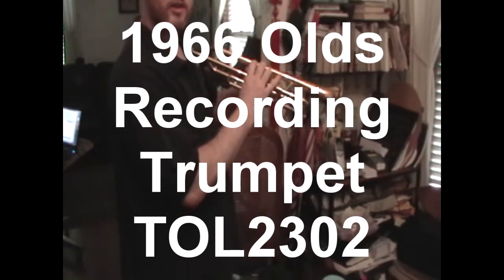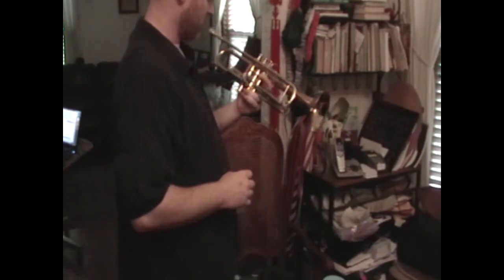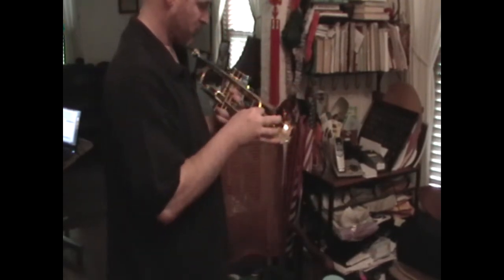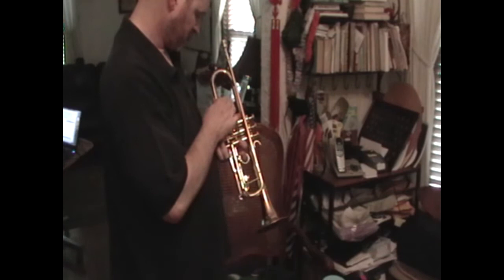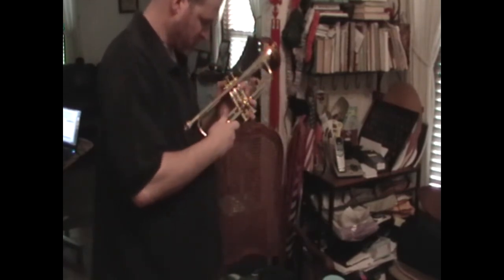Contoured. The offset metal valve? Yeah. That's on a Recording and a Super Recording — the models that Olds did that on. But this is an Olds Recording, my number TOL2302.